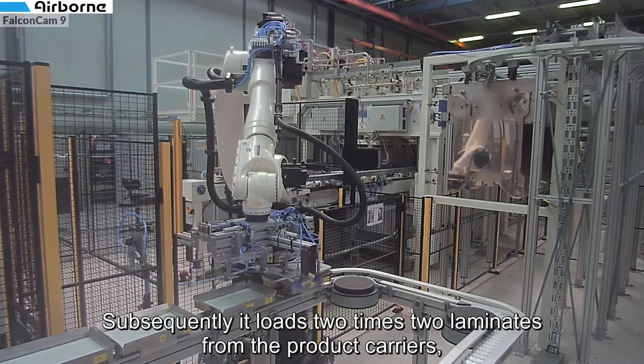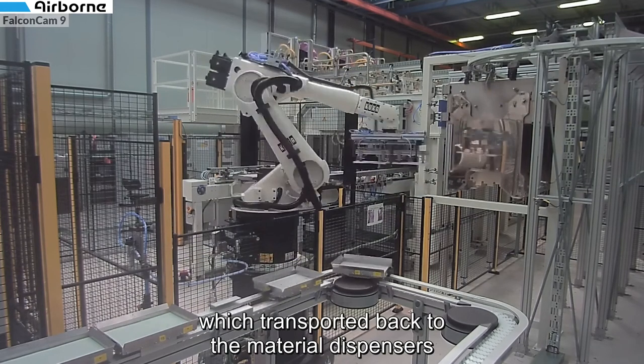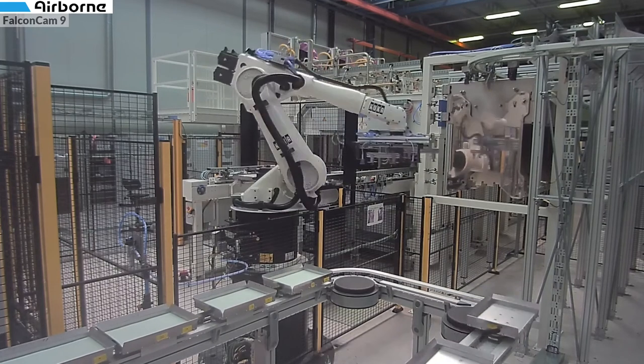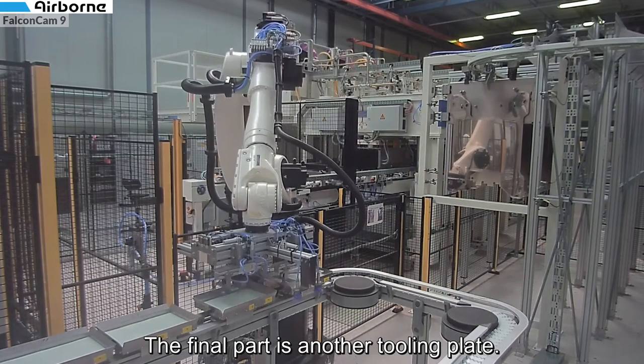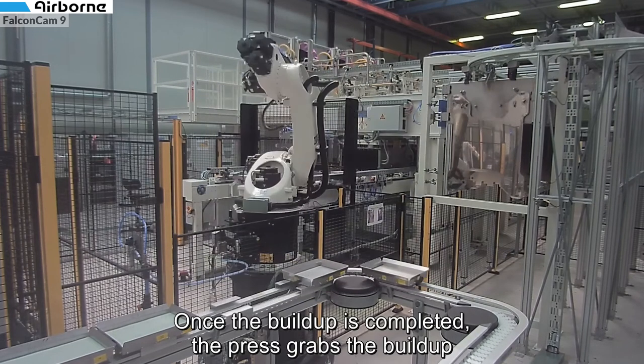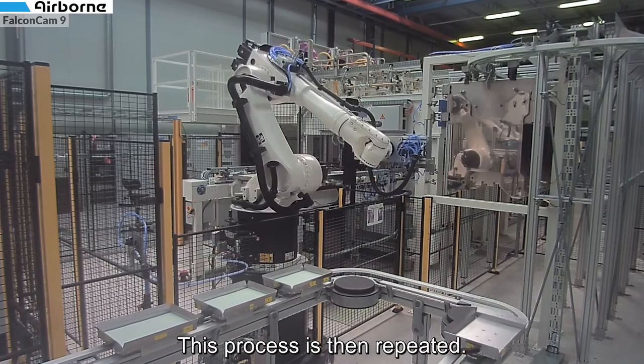Subsequently it loads two times two laminates from the product carriers, which are then transported back towards the material dispensers to receive new material. The final part loaded is another press tooling plate. Once the buildup is completed the press grabs the buildup and moves one station further. This process is then repeated.